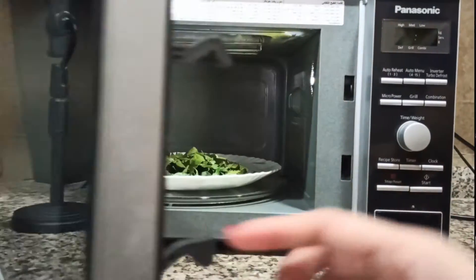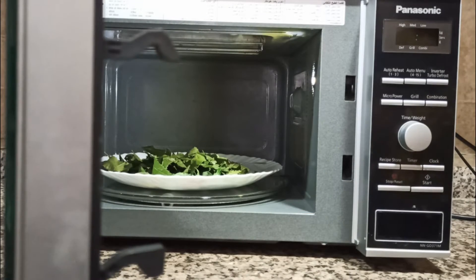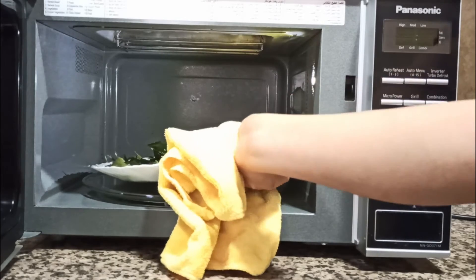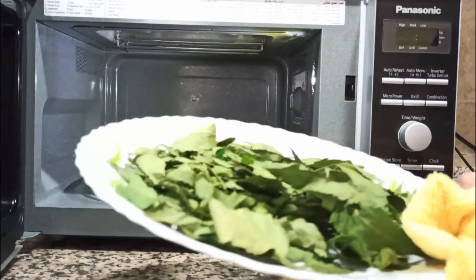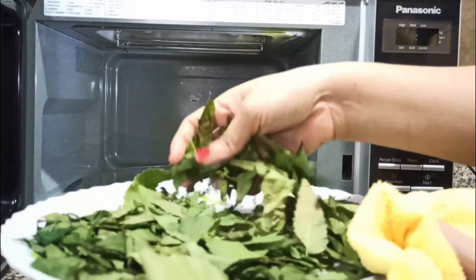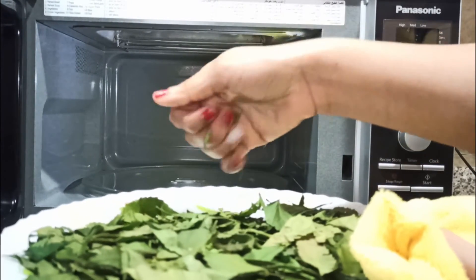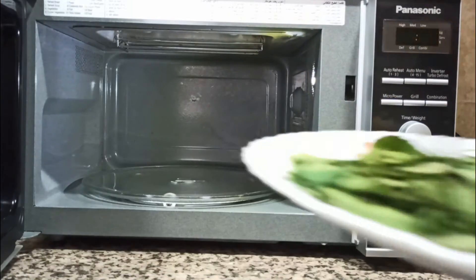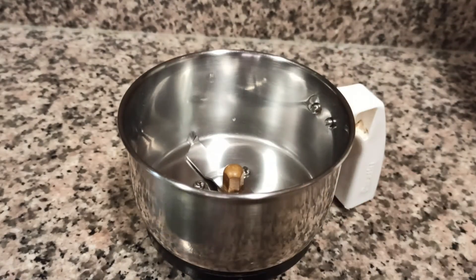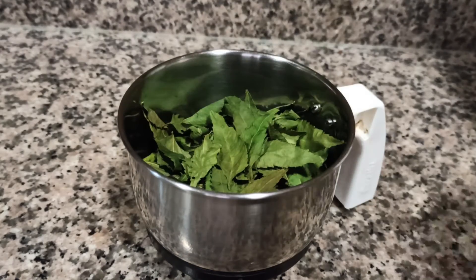After 2 minutes 30 seconds, I'll open the microwave. Be careful not to burn yourself as the plate is a little bit hot. Now the leaves are completely dried and crispy. You can crush them with your hands, but I will be transferring all these dried leaves into a mixer and grinding them into a fine powder.